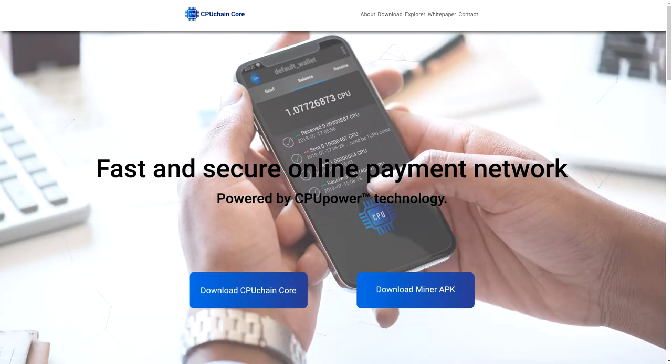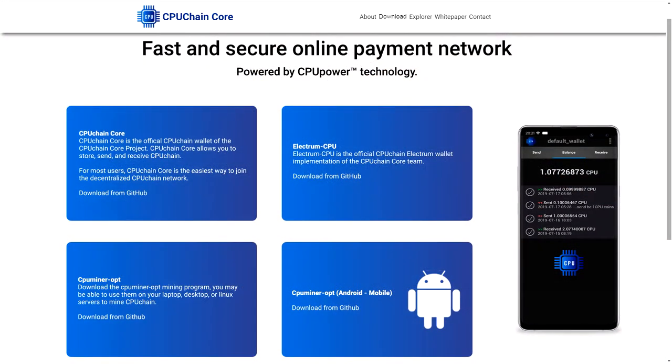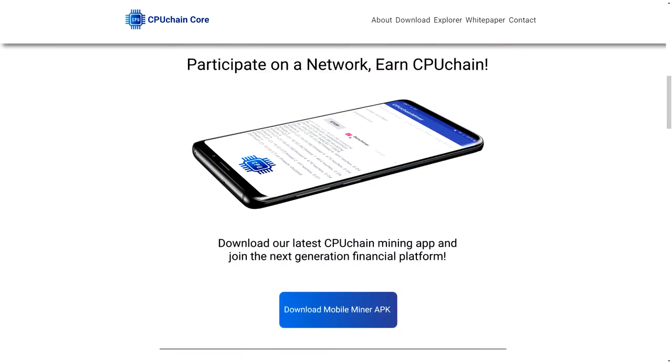It's very simple to set up and you can get started in only a few minutes. There are multiple options for the CPU Chain wallet such as the desktop wallet, mobile wallet, and paper wallet. The mobile miner is very easy to use. Just make sure to create a wallet before downloading the miner so you have somewhere to store your coins.